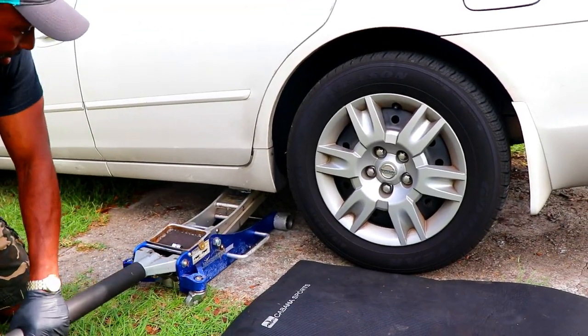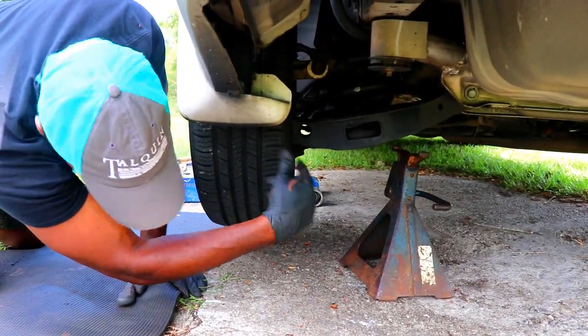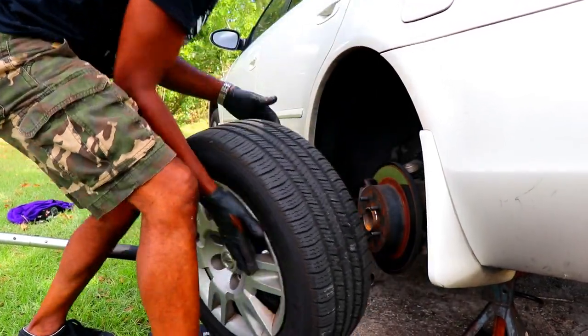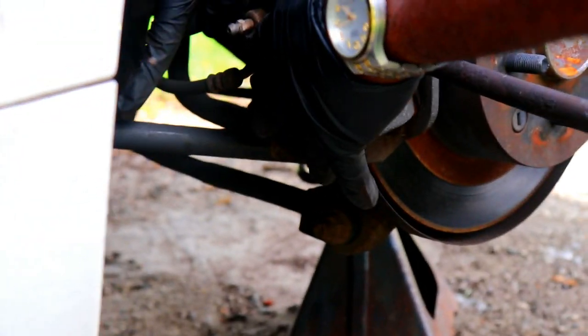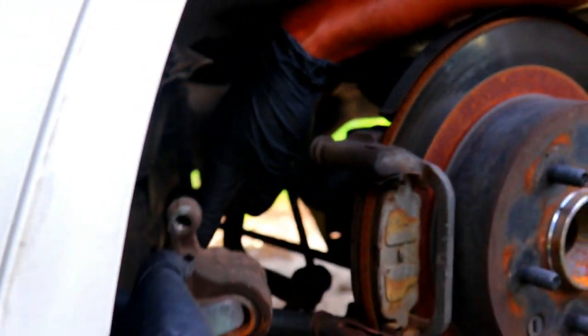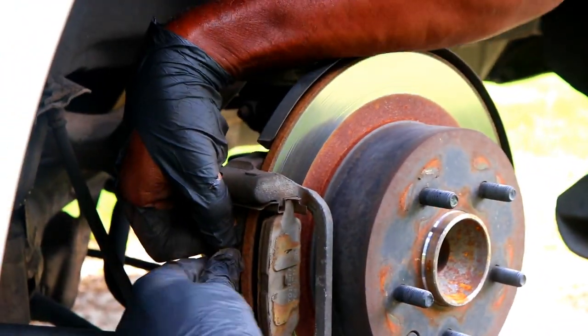The process for the rear end is pretty much the same. First, jack the car up and place the jack stand under the car, then remove the lug nuts and the tire. Remove the two bolts — you may have to let the jack down to clear the control arm. The brake caliper should come off; just place it over to the side. Now remove the old brake pads and replace with the new ones.